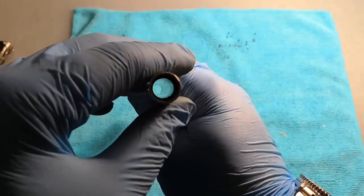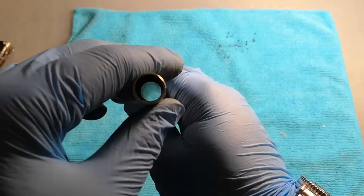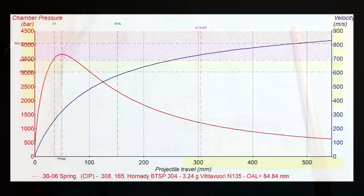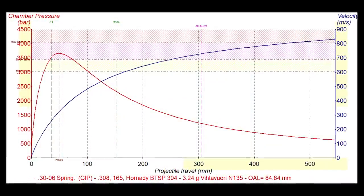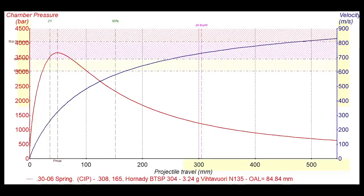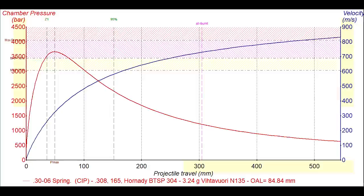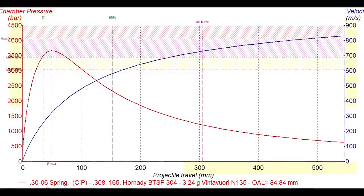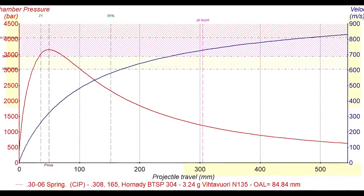Unless the obstruction is really close to the chamber, there will be no overpressure of the gases, and this shouldn't surprise. In a typical gun, no matter if handgun or rifle, after the bullet has travelled about one third of the barrel length, more than 90% of the propellant has already burned. So even if the obstruction were strong enough to completely stop the bullet, the pressure wouldn't be able to rise much higher, since there would be very little propellant left to burn, and it would do so in a much larger volume because of the distance the bullet has already travelled.